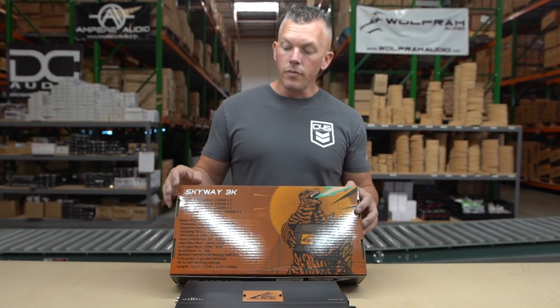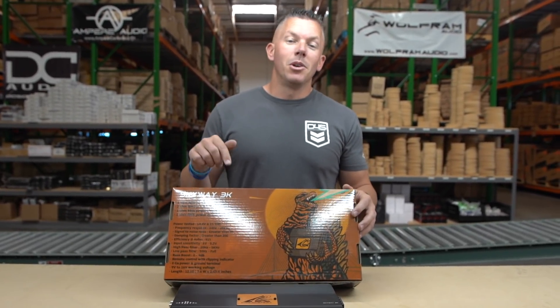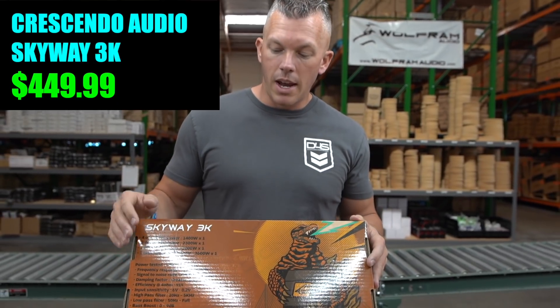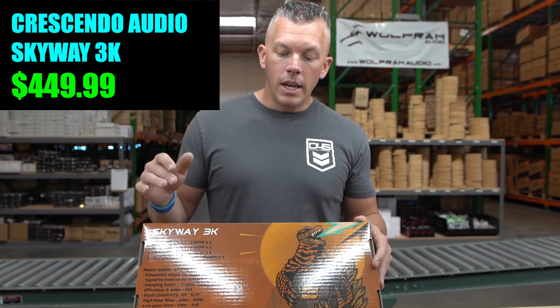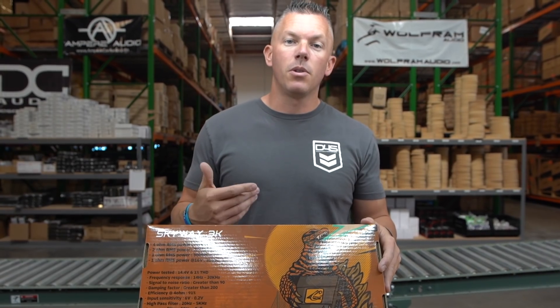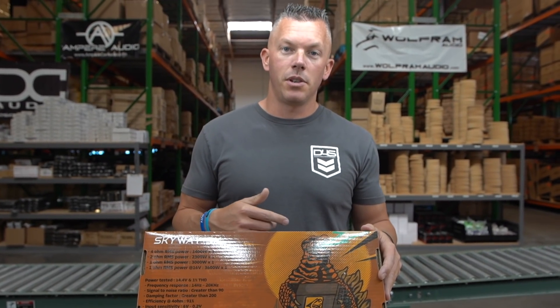Until today. Crescendo came out with one — they paired up with a Korean supplier and had one made in Korea. So this one is going to have a good price point and also great quality components on the inside, which is going to increase the sound quality you get from this full range amplifier.